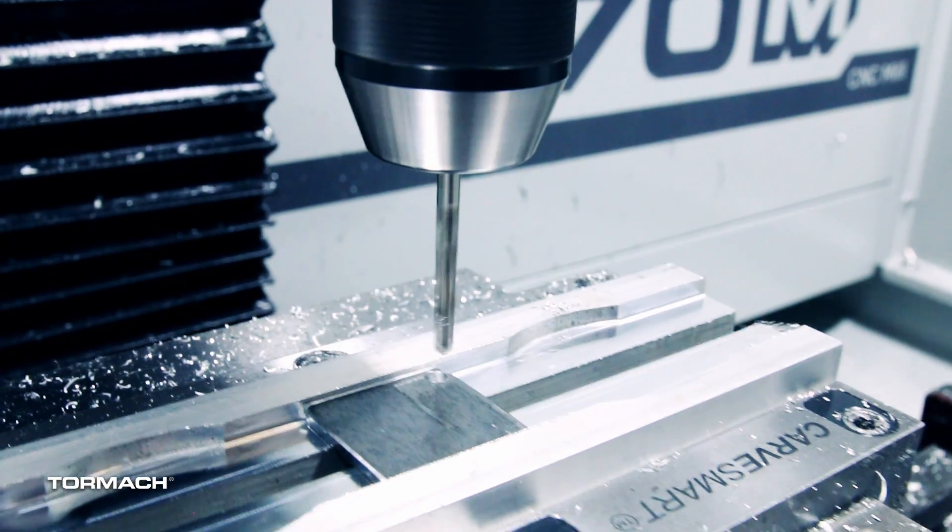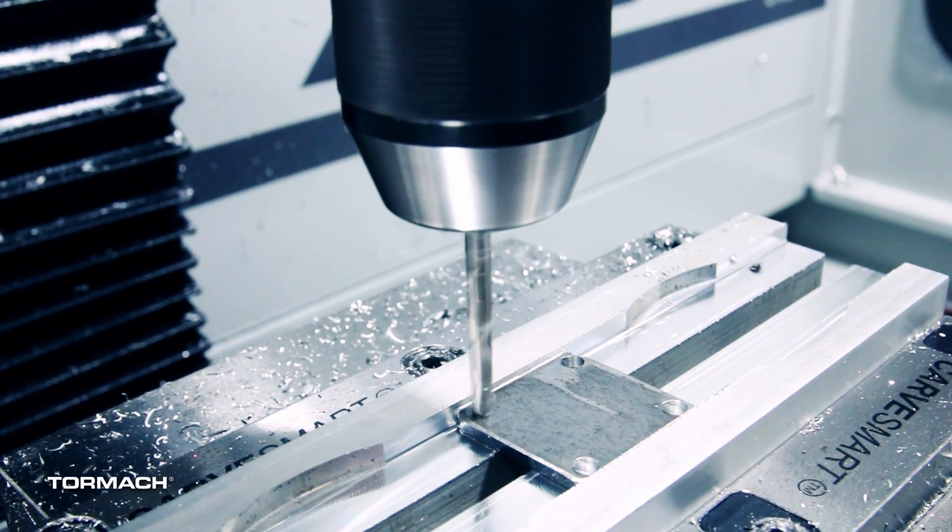Everything worked out really well. It's a simple little drilling program — the holes went in successfully, we didn't ruin a drill bit or burn one out or anything, so everything just worked well.